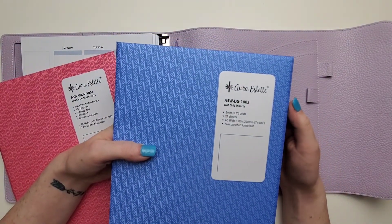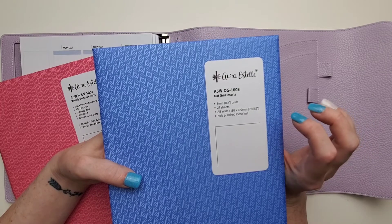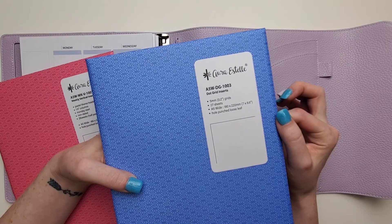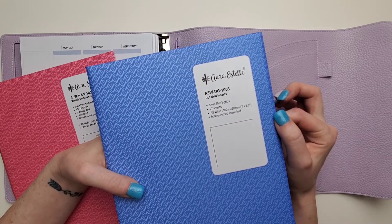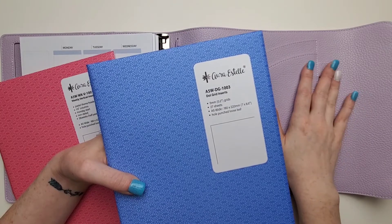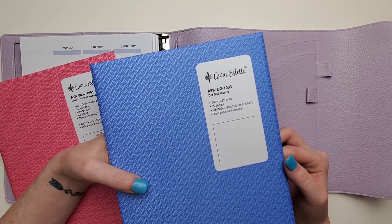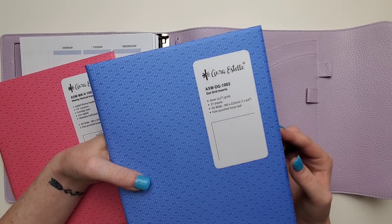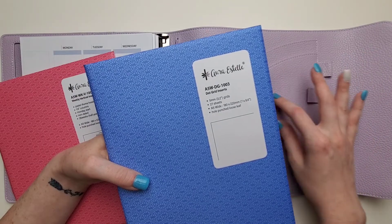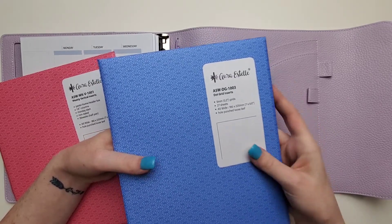Then we have the A5 wide dot grid inserts, 1003. I was planning on using them for a swatch book — a Washi swatch book of all my Washis, to keep track of all of that. Because I do have kind of an insane collection of Washi at this point, as I think most of us do. So that's why I got the dot grid, so I have a reference to keep them straight, because if they aren't straight it would make me crazy. I think that'll work well for that.